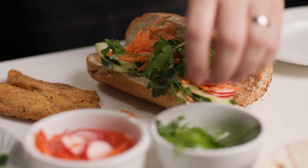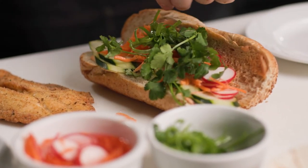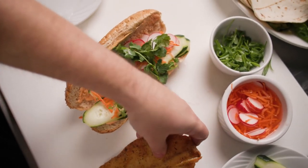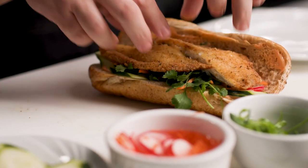Usually sandwiches are too small for me, but this one looks just right. It looks perfect — it really delivers big, bold, but also fresh flavors at the same time.